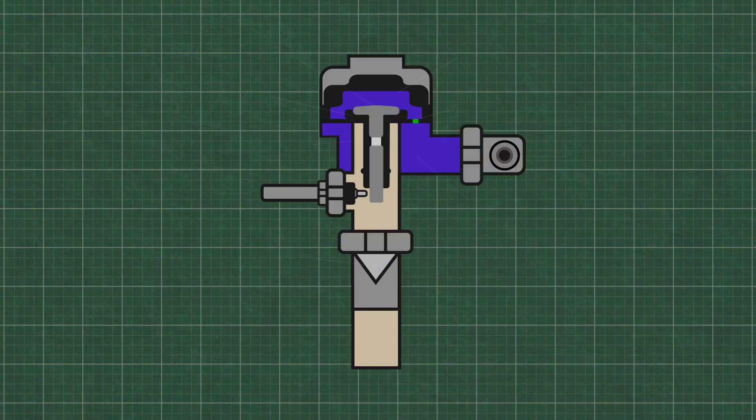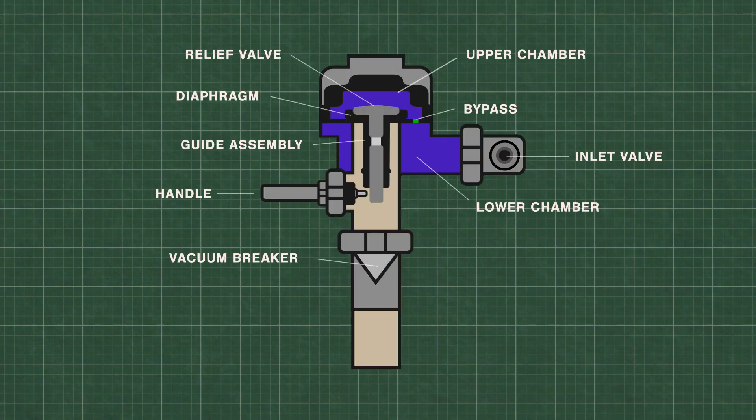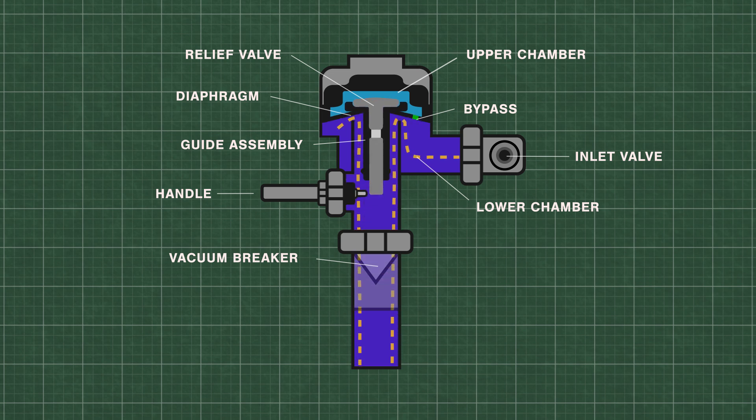Flushometers or flush valves are just automatically timed self-closing valves. At rest, water is at equal pressure in the upper and lower chambers. This keeps the flexible rubber diaphragm closed tightly on the valve seat. When the handle is pressed, the relief valve opens and releases water from the upper chamber, which decreases the pressure. High pressure water from the inlet now lifts the diaphragm up and travels down the flush pipe.